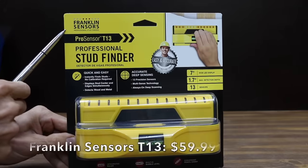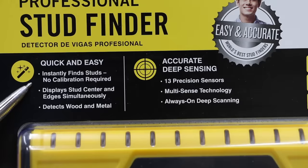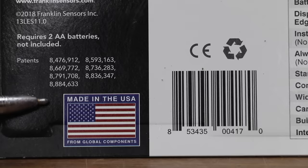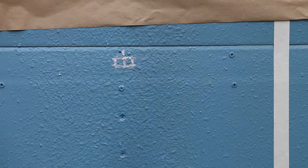At a price of $59.99 is the Franklin ProSensor T13, a professional stud finder that instantly finds studs with no calibration required. It displays stud center and edges simultaneously, detects wood and metal, uses 13 precision sensors, and has a maximum depth of 1.7 inches. Made in the USA from global components, just like the Franklin T6, the T13 makes it really easy to locate the stud behind the wall.